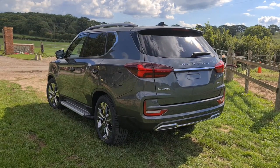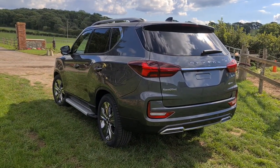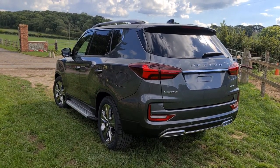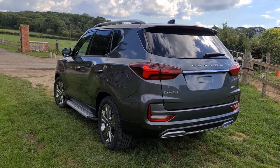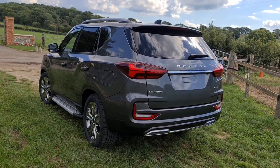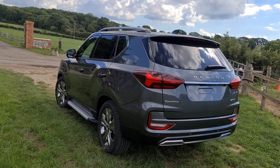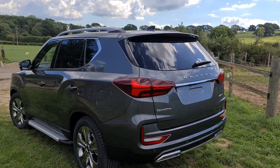Around the back of the car, not a great deal has changed, but I don't think that's a bad thing. With the addition of the wheels and side steps as standard, it really gives it that road presence it deserved. The lower bumper garnish and chrome picks up really nicely with the wheels and adds to the look of the car, along with the other chrome accents.